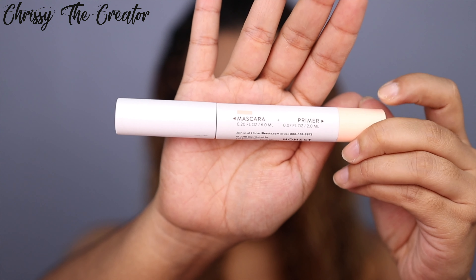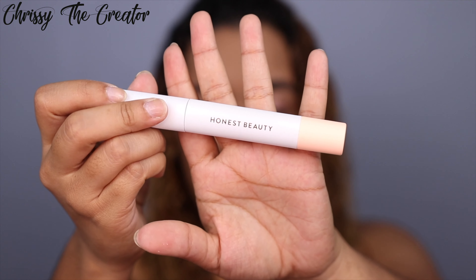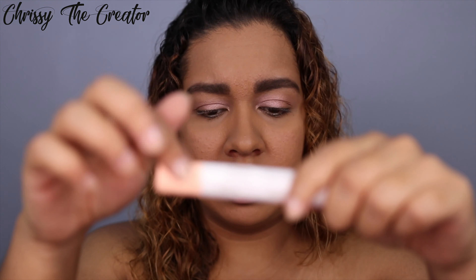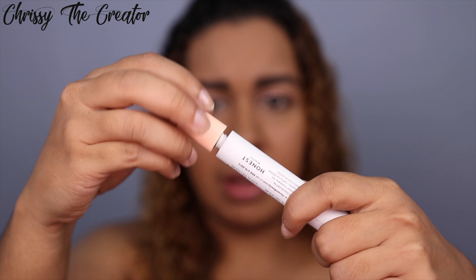I'm opening it for the first time right now in front of you guys. You can see it's two-sided — on this side is the primer and on the other side is the mascara. I really like how big and chunky this product is — it doesn't feel like I'm going to finish it within a few days. So I'm going to open up the primer side, which is the pink side.